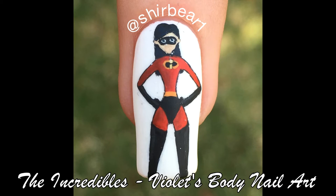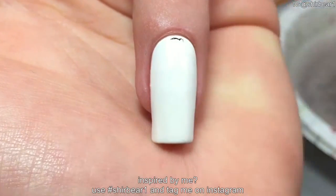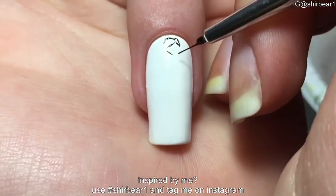Hi everyone! Today I'll be showing you how to paint Violet's body from The Incredibles. Start with a white base and outline Violet with black, starting with her head, and then just outline the rest of her body.